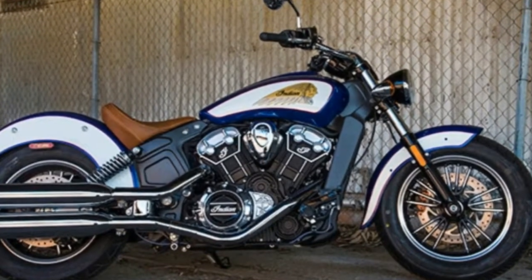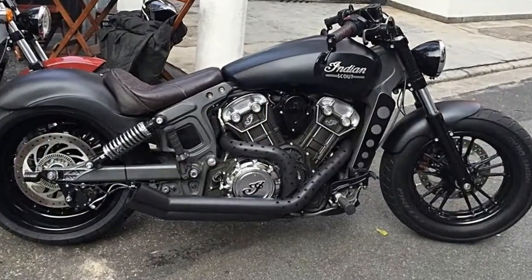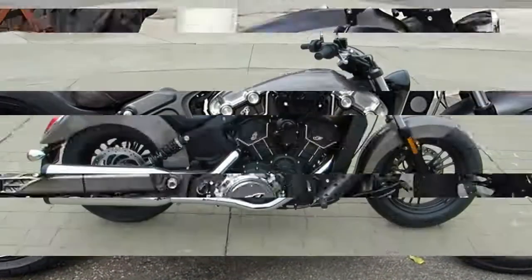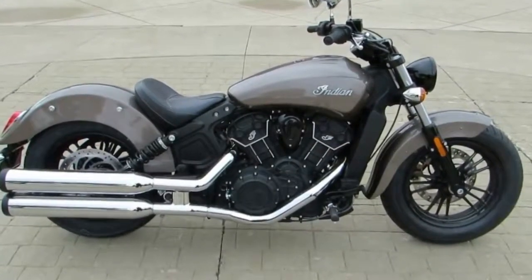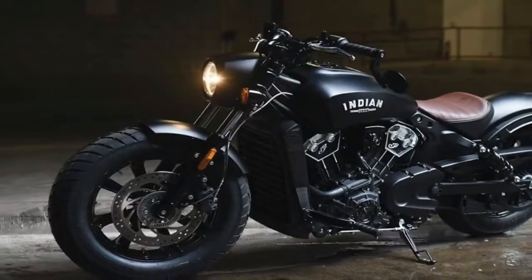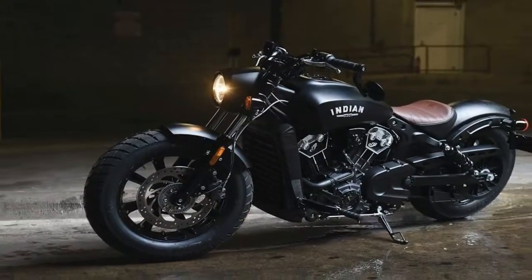Spec-wise, the 2018 Scout is essentially a carryover from last year, which isn't a bad thing. New in 2016 was the Scout 60, rolling on the same chassis as the Scout. The 60 has a smaller engine for a confidence-inspiring ride, according to the folks at Indian.